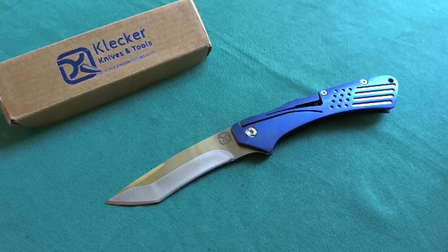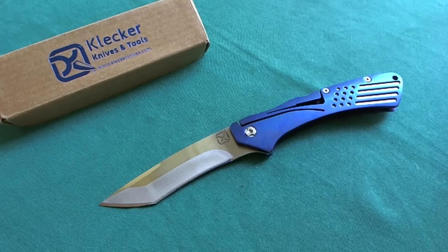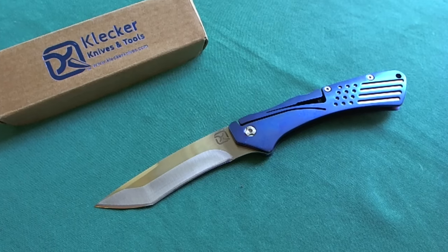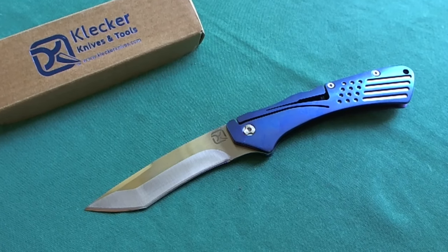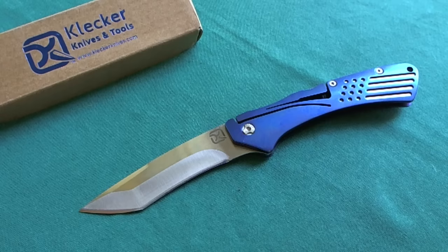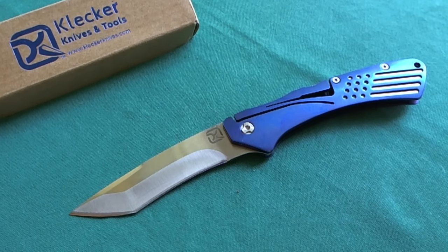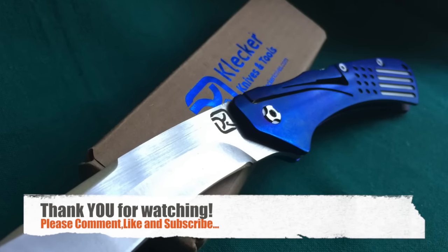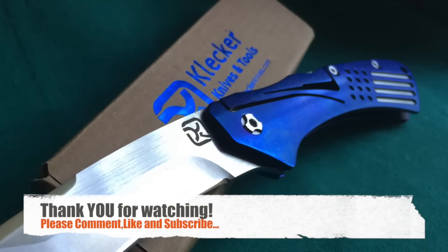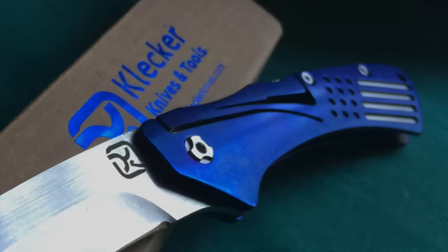So that was my review of the Klecker Knives Slice. I hope you liked it — if you did please give it a thumbs up. If you want to see more review videos please subscribe to my channel. If you have any questions about this knife please leave them in the comments and I will gladly answer. Thank you for watching, have a nice day, goodbye!